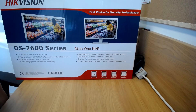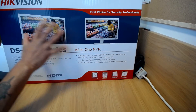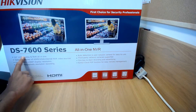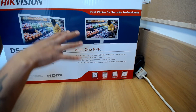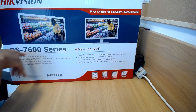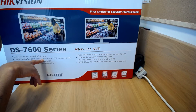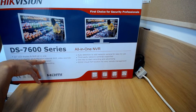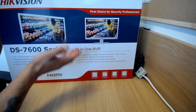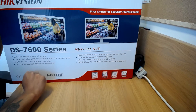This is the 7600 series all-in-one NVR — it's an integrated NVR built into the monitor itself. It comes with a 22-inch LCD display and has the same menu as a normal NVR. Everything is built in, and it also has optional HDMI and VGA connections so you can connect external video sources to it via the one screen. The internal NVR does not use any of the external ports, so they're both free on the display.